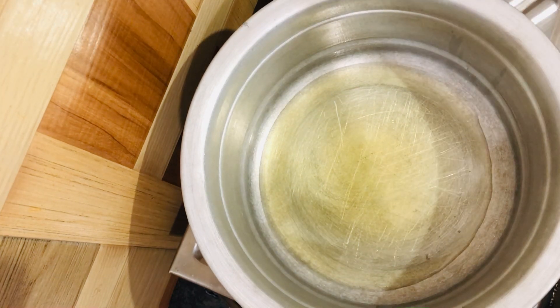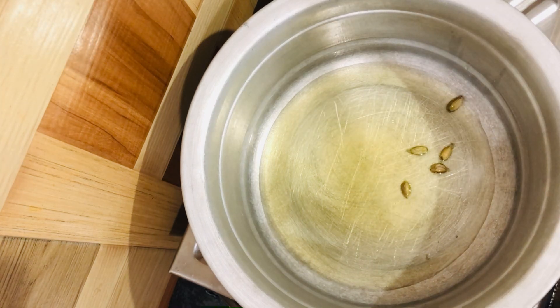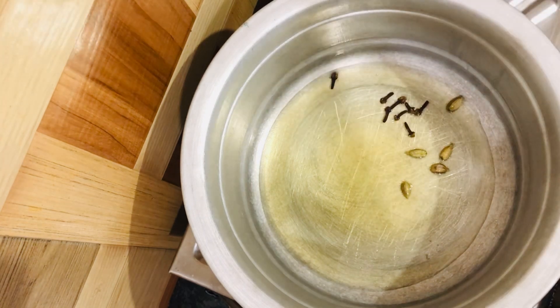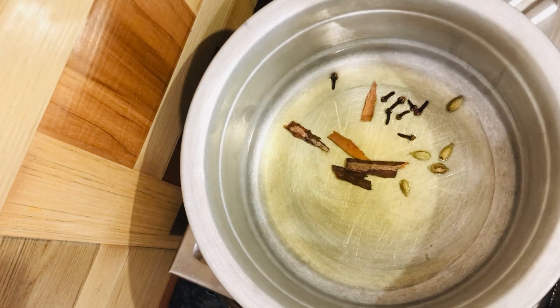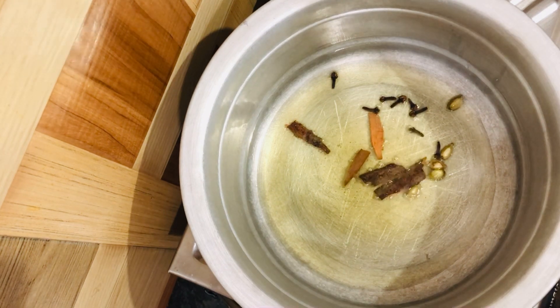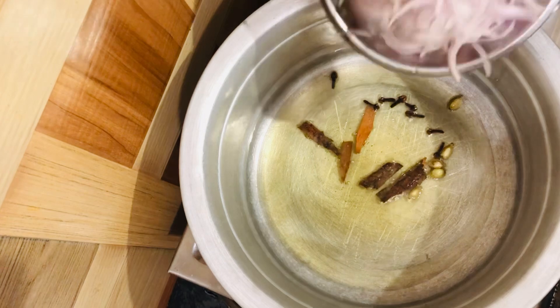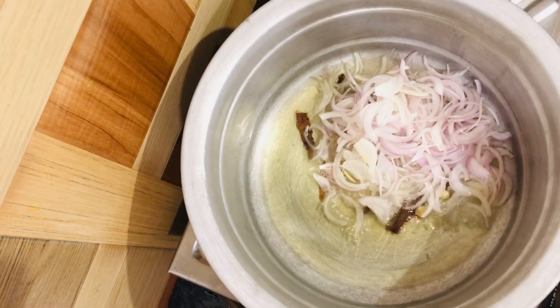Now add all the spices like cardamom, cloves, and cinnamon. Now add the onion and stir it well.